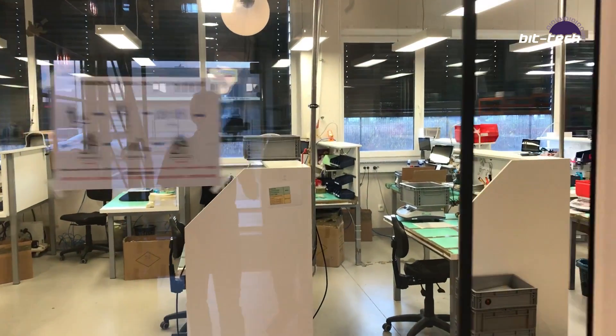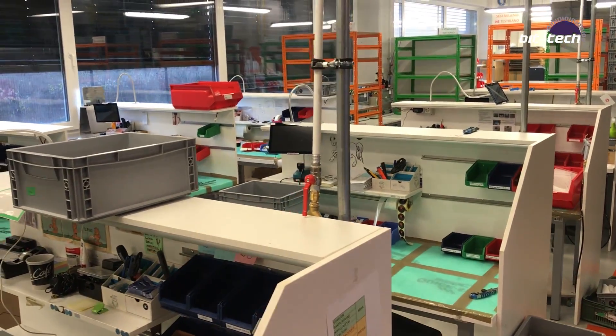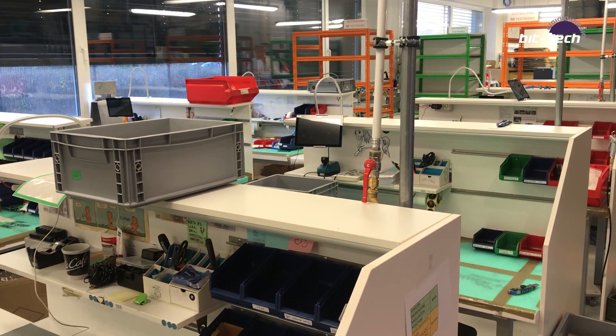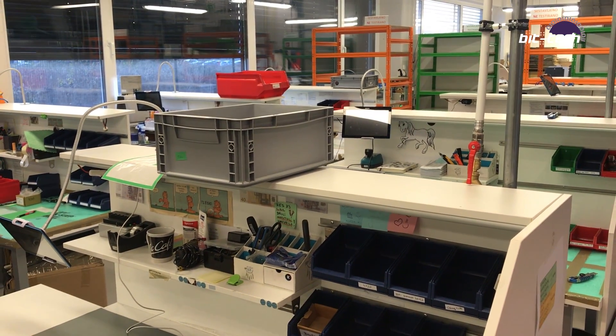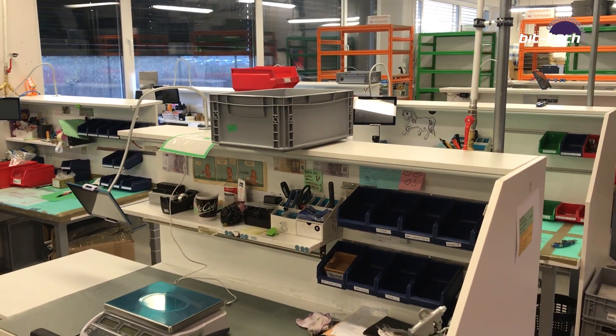We're going to be taking a look at the assembly and production section. These are all the assembly stations. All the products that go out to the actual warehouse — certainly before they had the assembly over there, they were all kind of assembled here, and it's still a big part of it. Core products are still assembled and packaged here.